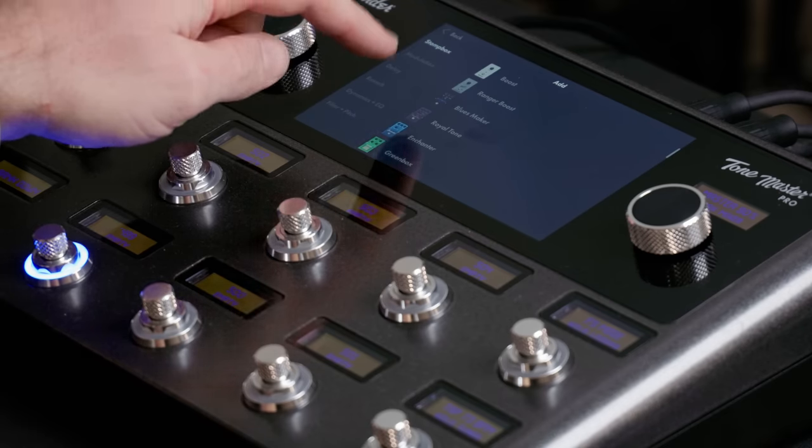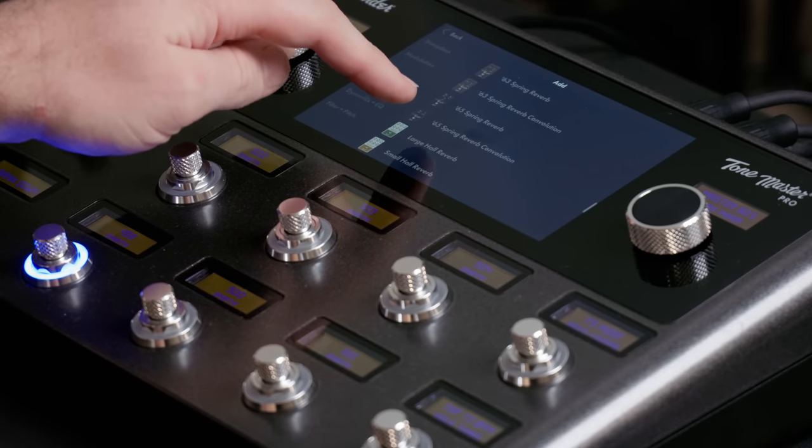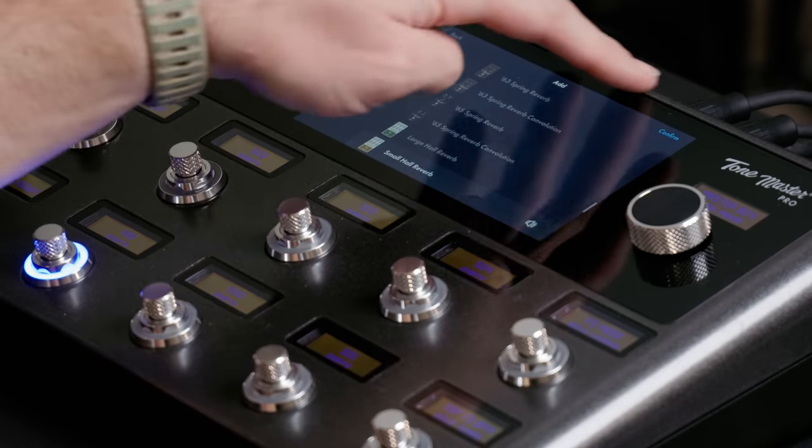I'm liking that. We'll do a demo of everything here in a second, but for right now what I want to see is: can I add multiple reverbs? Again, just a reminder — I haven't read the manual. I haven't really watched any content on this yet. Why can't I move this? Okay, there we go. I just want to know what I can do intuitively.